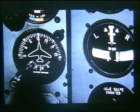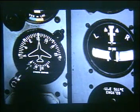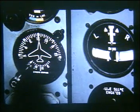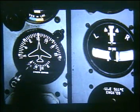115 volt AC stepped down to 26 volt AC through transformers provides the necessary power to operate the gyros in the turn and bank indicator and the flux gate compass. AC power to operate other functions in the flux gate compass is made available from power to the AC radio section.